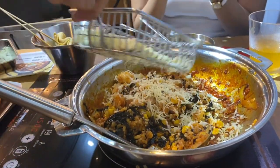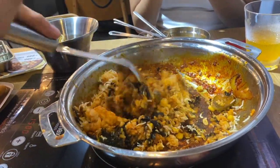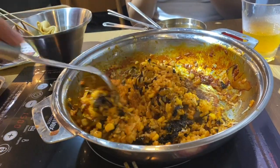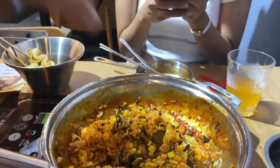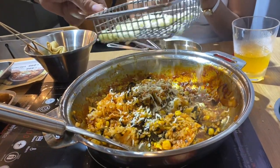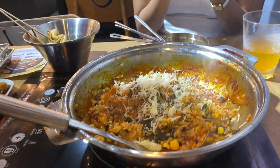So, final verdict — I think 499 pesos is steep, but the thing is, 1 hour and 30 minutes is such a short time for you to enjoy everything all at once. But I still recommend you going to Duki, which is located in SM North Annex, 3rd floor, and try having your unlimited Tokboki.